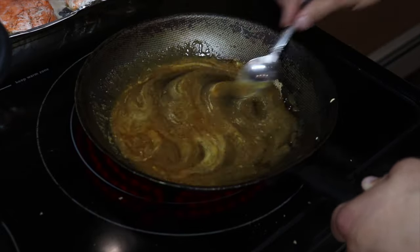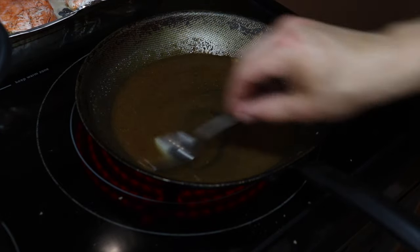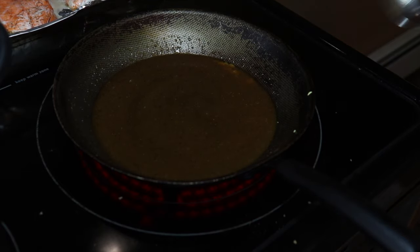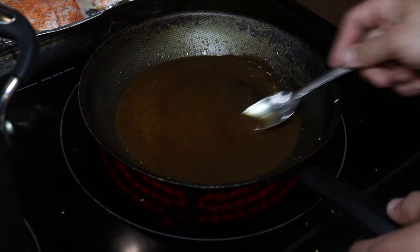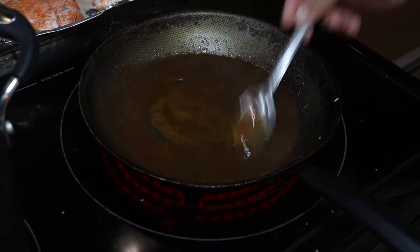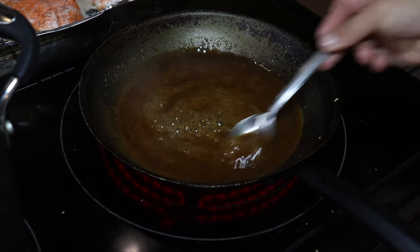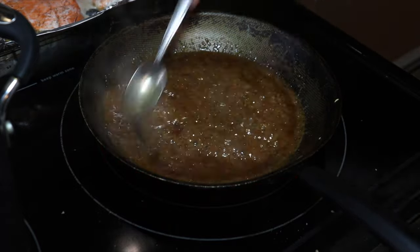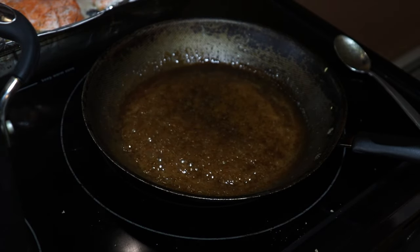We want to bring these ingredients in the pan just to a boil. That's actually looking really really good right now — it actually tastes really good. Never leave this stuff unattended because you don't know if you're going to burn it. It's starting to boil now, so I'm going to shut this off and take it off the heat.